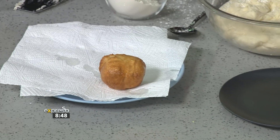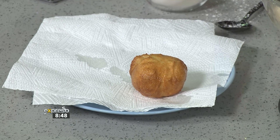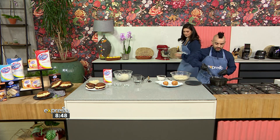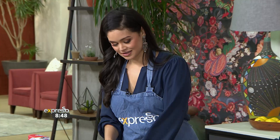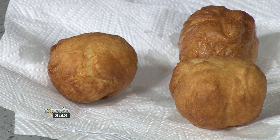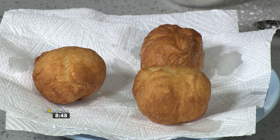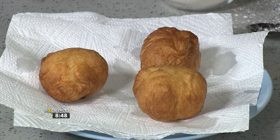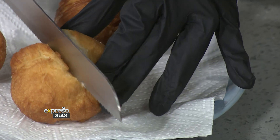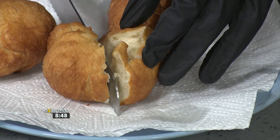Now we need to cut this open. Just don't burn your fingers! I'm looking for a nice big knife. Look at that color. The true test is — is it cooked on the inside? I think it's going to be light and fluffy, the way Golden Cloud decrees.